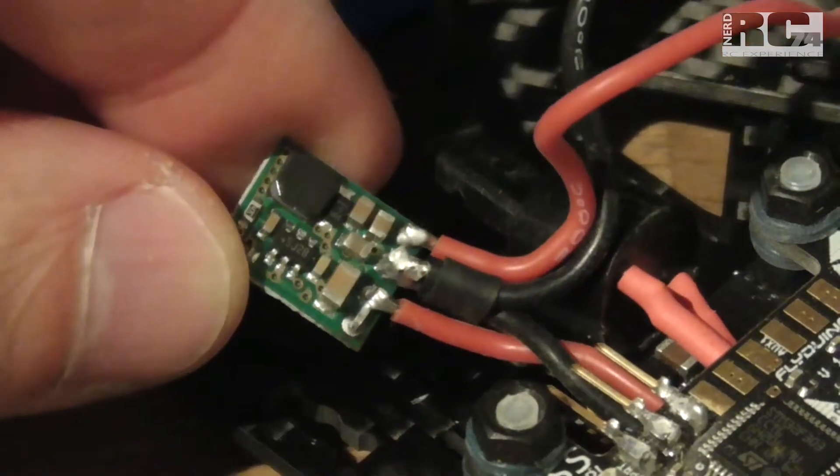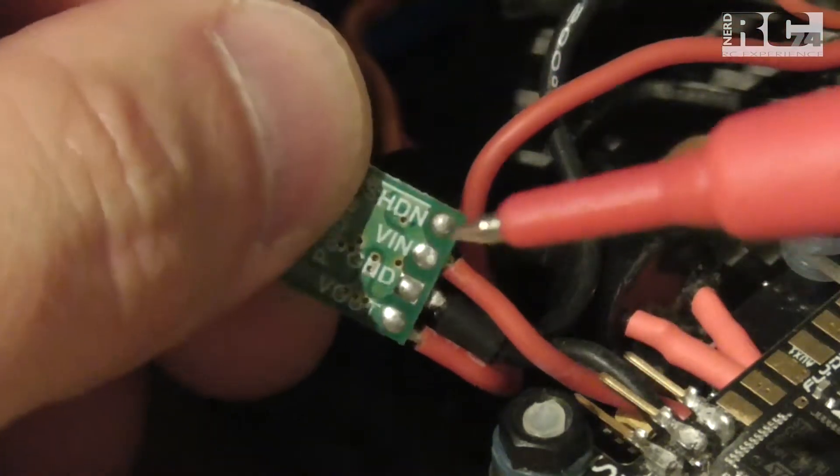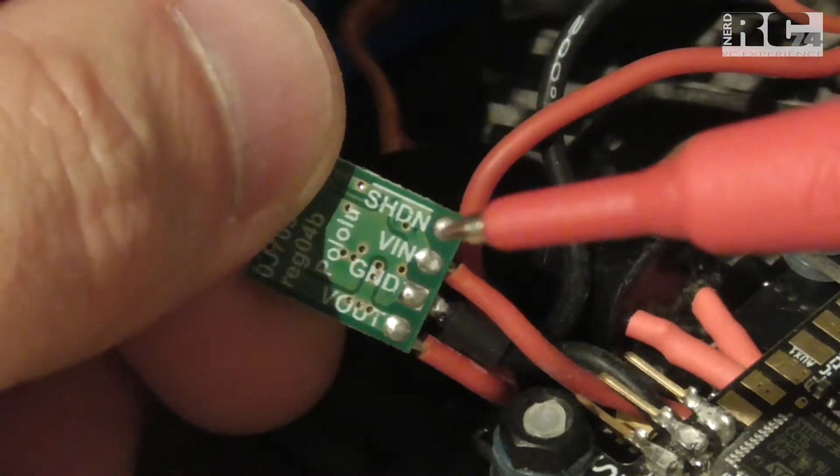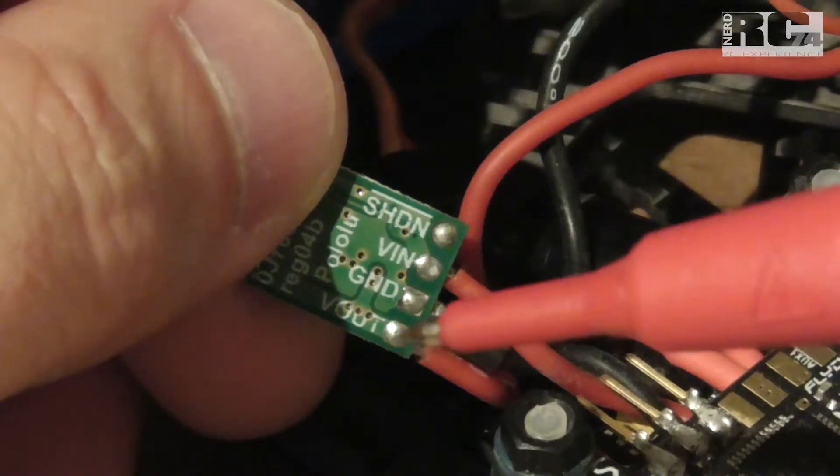Let's have a look at the wiring. As you can see, there are four pins on the board: we have a shutdown pin, we have V-in, we have ground, and we have V-out.